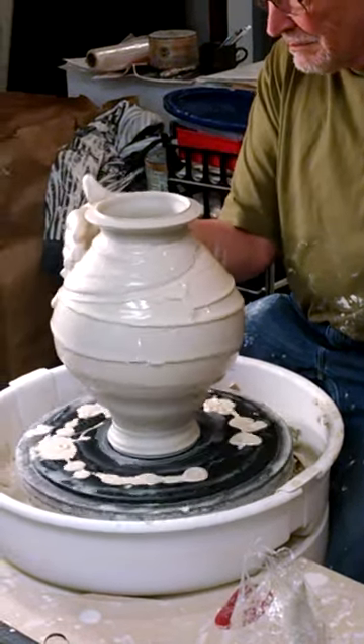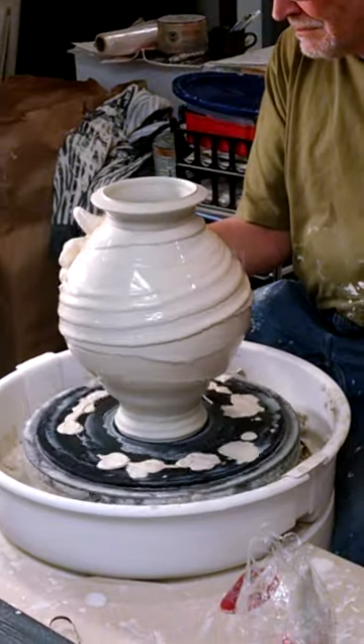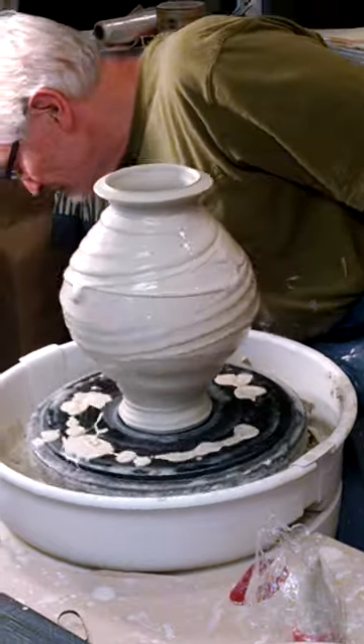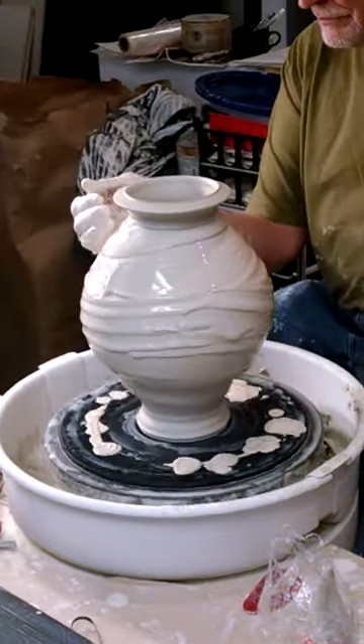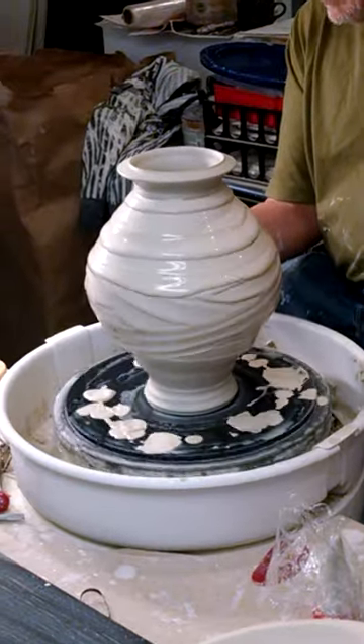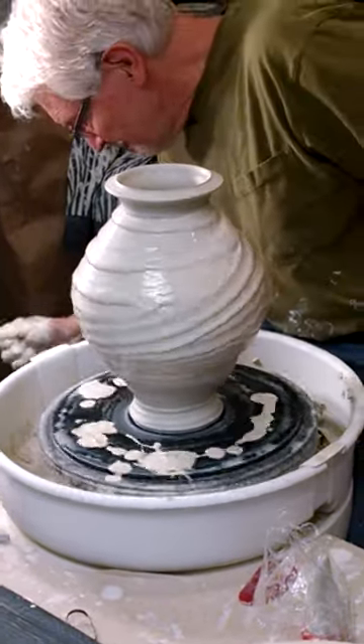Have you ever tried it a lot drier? Because there's a sort of chattery look that I wanted for some things. I was trying to figure out if I could get it with a dry slip. So you're really having to drag on the slip.